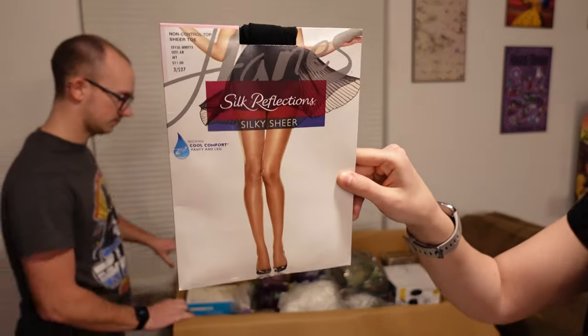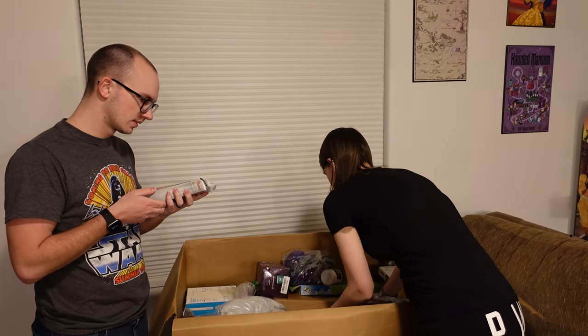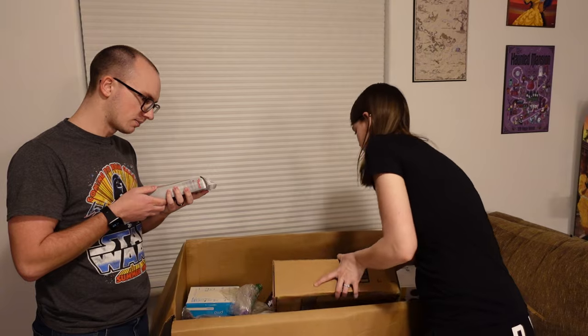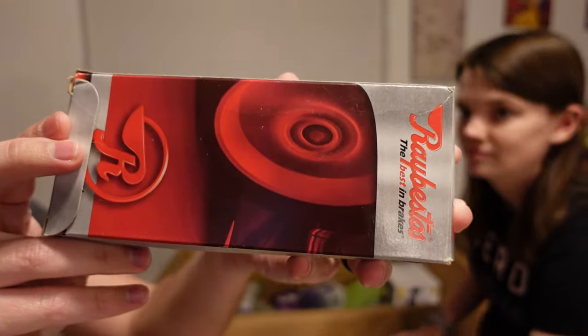It says Silk Reflections, Silky Sheer. What's this random box? I want this mystery box. Grey Vestas — the best in brakes. Oh great, more car parts. I'm not going to pull that out, we can hear it — car parts.